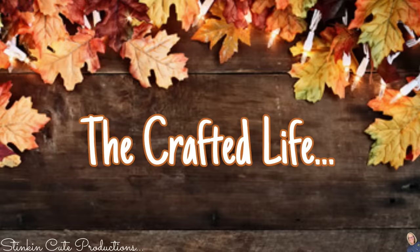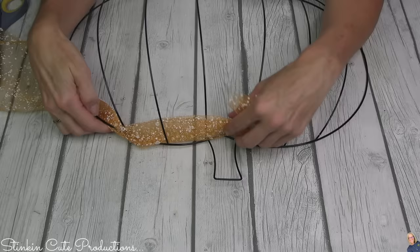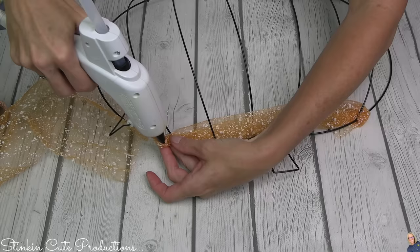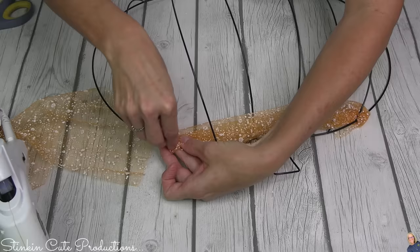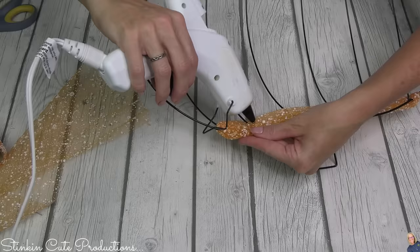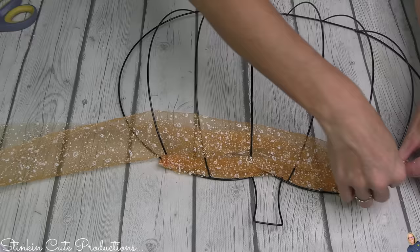This new orange tulle with the white speckles is everything — I'm kind of obsessed. I picked up three spools for this DIY. It's very similar to the yarn one we just did, except we are simply going to weave the tulle in and out of each of the wires and hot glue the ends to the back. When doing this, you are going to want to use a low temperature hot glue gun so you don't burn your fingers. Every row that you do you're going to alternate it — on the wires you went under, you're going to go over, and vice versa — so it will cover more of the wire form.